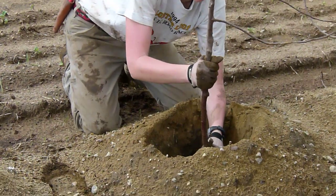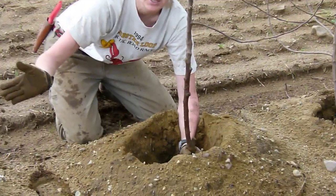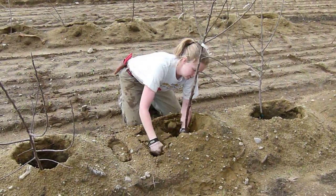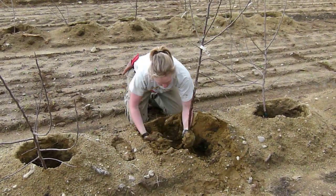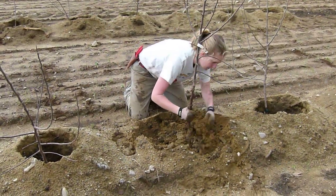What I do is I hold my graft union in the center of the hole so I make sure that my trees are going to be planted in a straight line. I fill in my dirt, holding my tree still in the center of that hole.